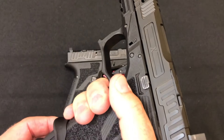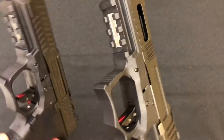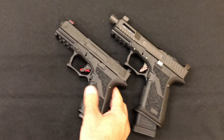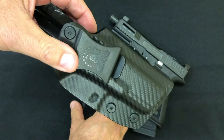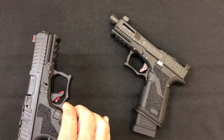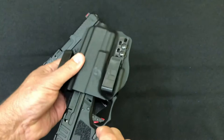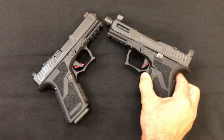The frame offers full Picatinny 1913 rails on both. According to Faxon, both fit Glock holsters. However, I tried a CYA holster from my Glock 19 and it's just not even close — it's not going anywhere. I also tried a holster from Bravo Concealment for my Glock 19 that is open in the front, and it's not even close. I'm not saying there aren't any holsters out there that might fit, but the ones I have access to, it's just not doable.